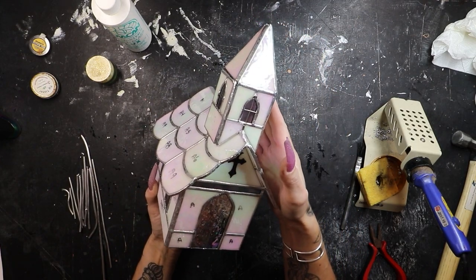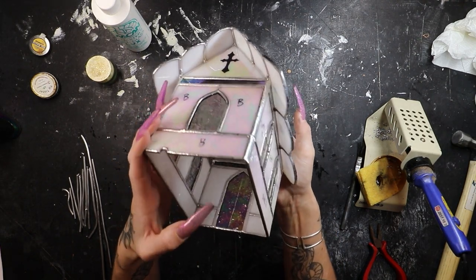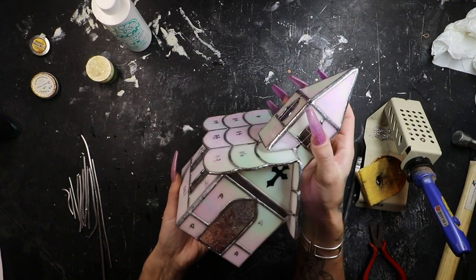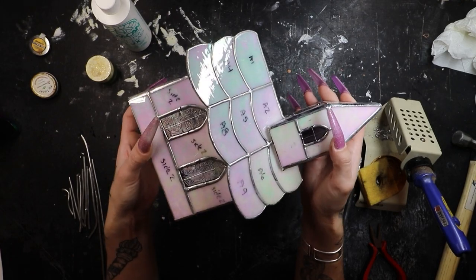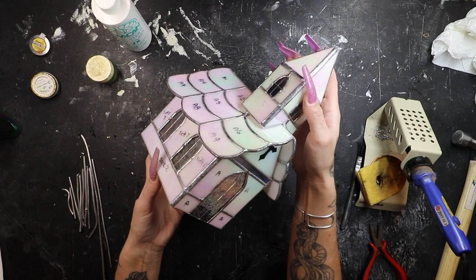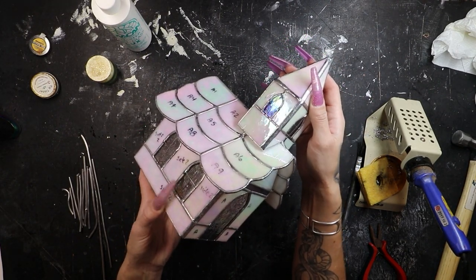The next step would be installing the light fixture, but they say you have to clean the entire thing first because you can't clean it after you install the light fixture. I'm going to patina my piece, so I'm going to give it a nice warm soapy scrubby bath, patina it, give it another scrubby bath, and then we'll install our little lamp. It's midnight, so I might just wash it, patina it, see what it looks like, and then we'll pick back up tomorrow.